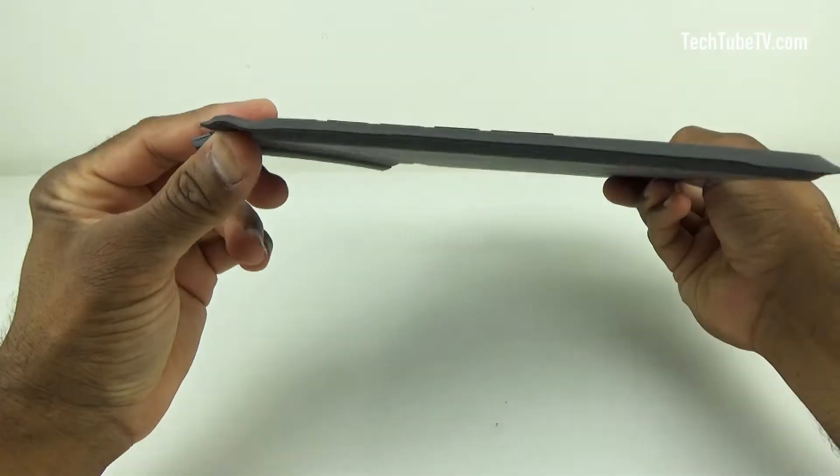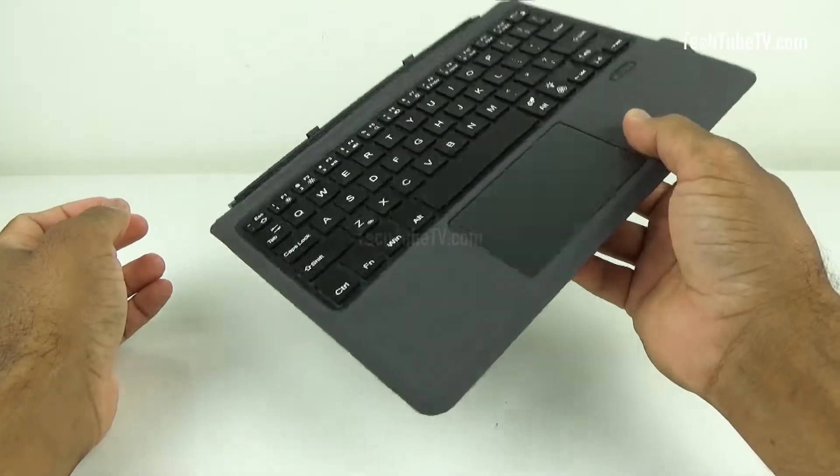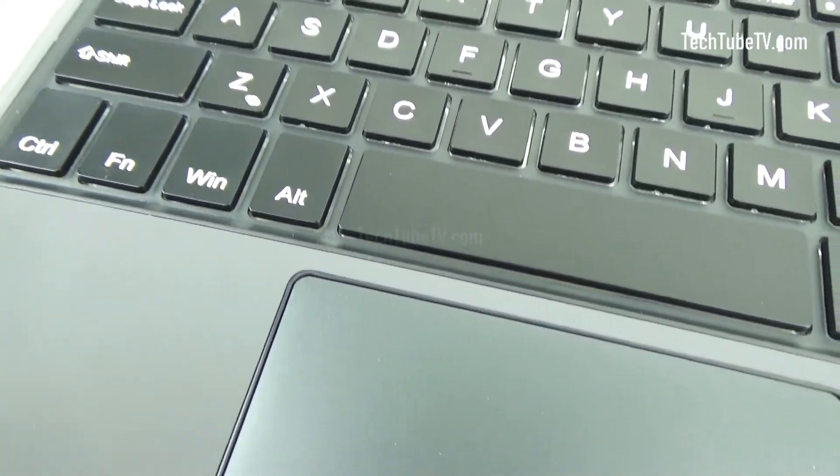The keyboard is quite thin and light. It is very compact and convenient to carry around. The product seems to be well made and feels premium. The plastic keyboard with touchpad is covered with PU leather.